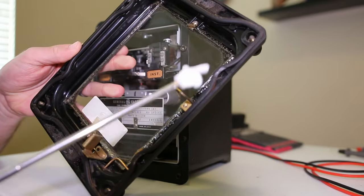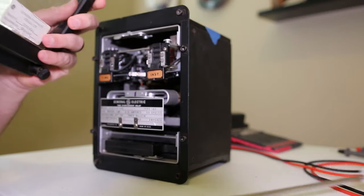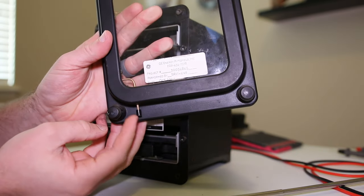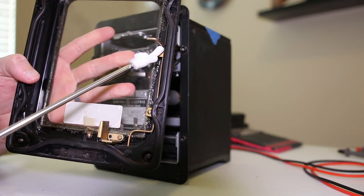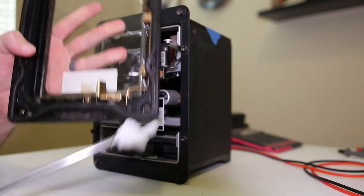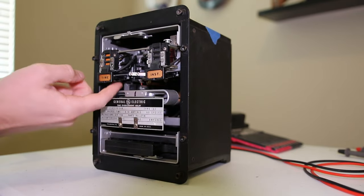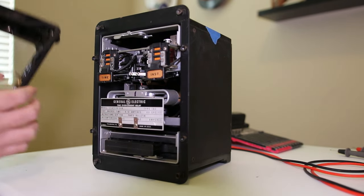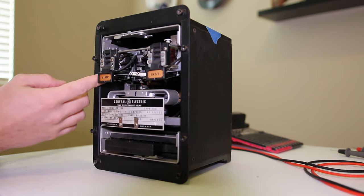This little guy right here is actually a safety - it keeps you from putting the cover on if the service paddle is out. We can see we've got a nice weather seal gasket all along here that needs to be in good shape. This little tab right here is actually the target reset - it moves this little arm up, and if it has tripped on either time or instantaneous this arm hits this rod and resets the targets.